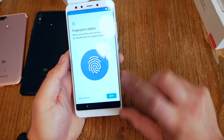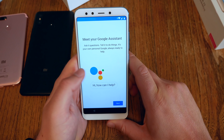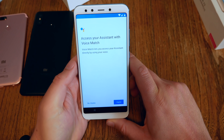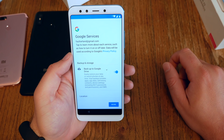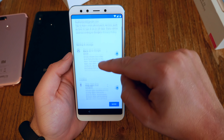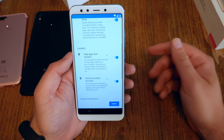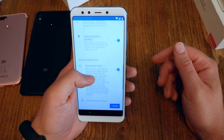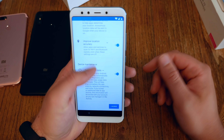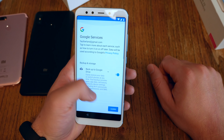Find the fingerprint sensor on the back side. Put your finger on it and then lift and touch again — just move it around a little. Make sure it scans the corners as well. Just do it a couple of times. Then you can add another finger. I would do this so you can use the device with your left and right hand without problems. And when we are done, we are done.